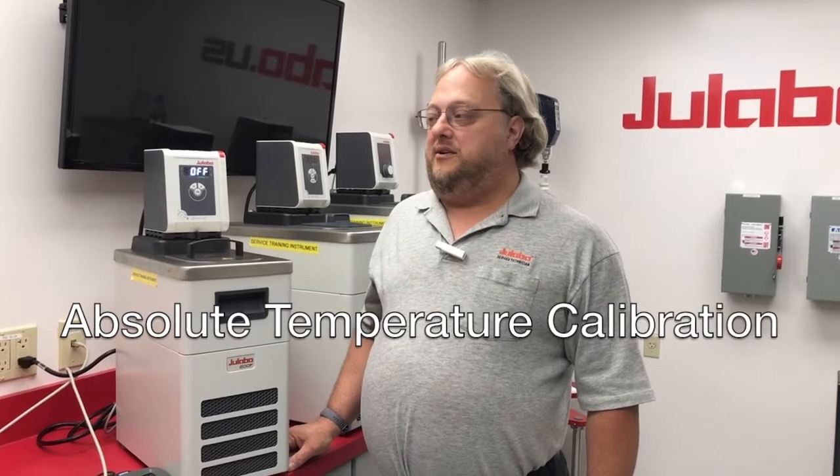Hi, I'm Nelson Hill, Electronic Service Team Leader here at Elabo USA. Today we're going to go over how to perform an ATC or absolute temperature calibration on your Corio CD circulator.